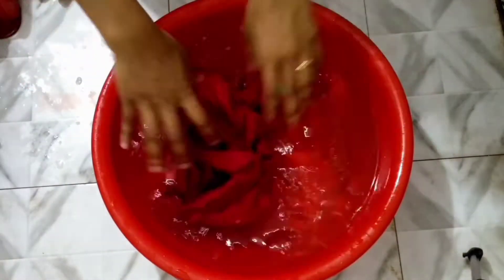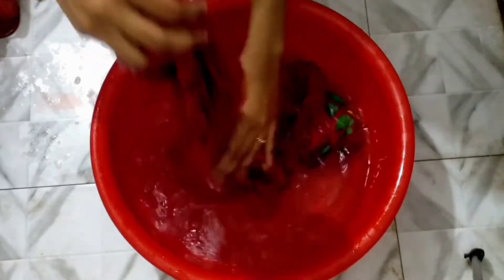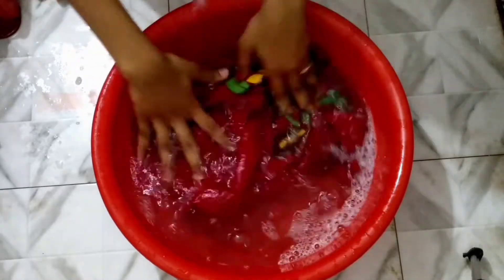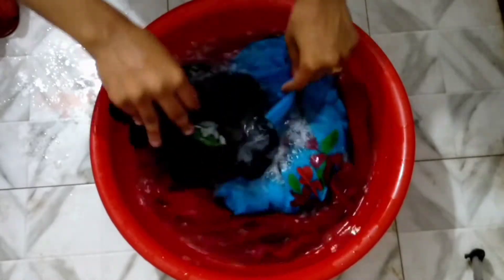This is also put in the water. So, let's see how we can put water on our fabric. Now, if we can put water on it, we can soak it properly.